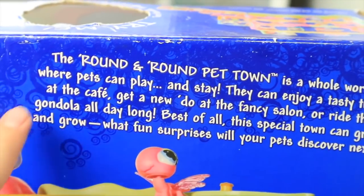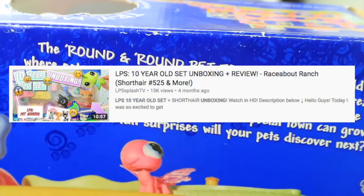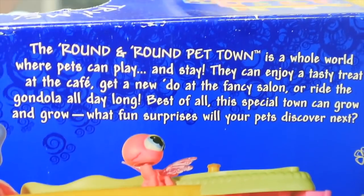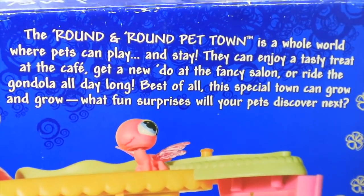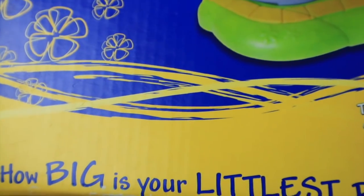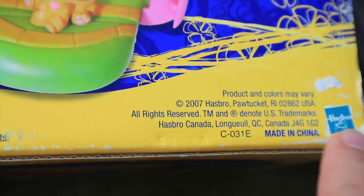Let's take a big full look at the actual full set — it is very adorable and very huge. It's a pretty cute set. And here is a big summary of what this set does. I've been unboxing tons of old LPS sets this year; I really enjoy getting them brand new in the box and opening them. It's quite nostalgic and I love reading the summaries Hasbro puts on these boxes. This one says: 'The Round and Round Pet Town is a whole world where pets can play and stay — they can enjoy a tasty treat at the cafe, get a new do at the fancy salon, or ride the gondola all day long. Best of all, this special town can grow and grow!'